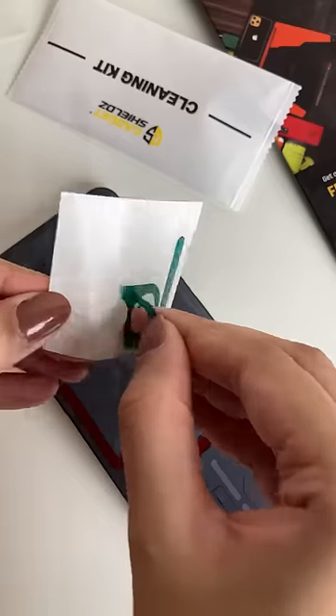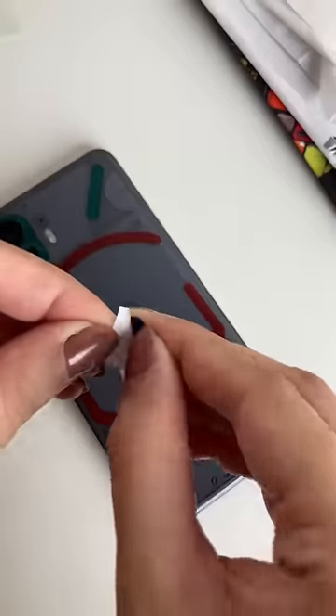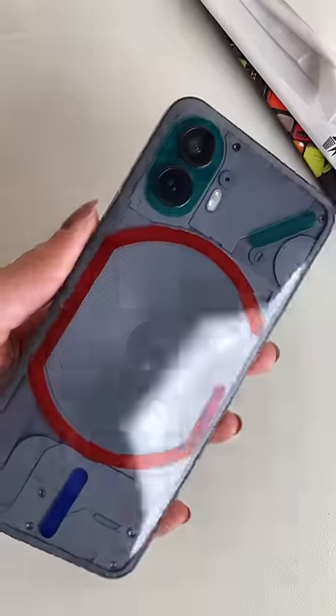Applying it is super easy, so you don't have to worry — you'll be able to do it by yourself very easily. Keep watching till the end to see how cool your phone looks when it rings. And don't worry about ruining your phone; taking it off is super easy as well.